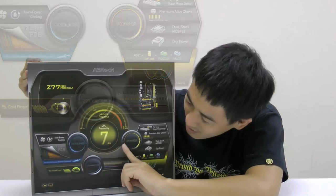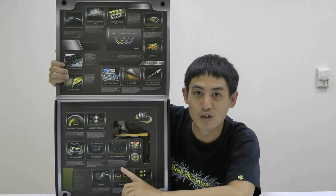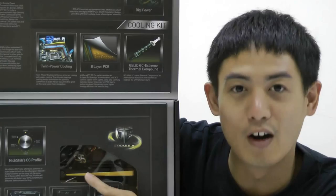That means this motherboard has three kits bundled with it: power, connector, and cooling. In the inner fold of this box, you can see detailed information about 20 new features that come with OC Formula. And by this window right here, you can see twin power cooling, which is new by ASRock. It is a combination of air cooling and water cooling.